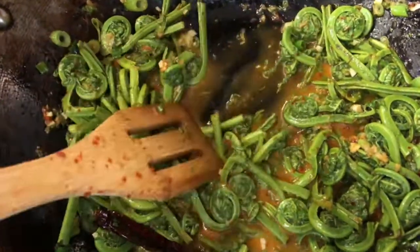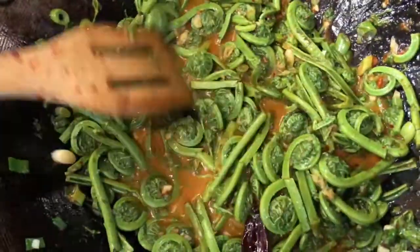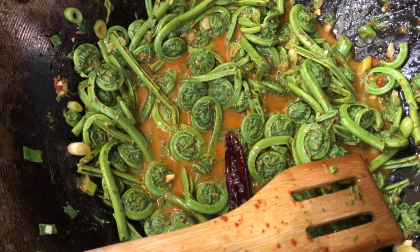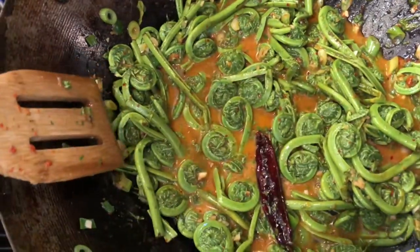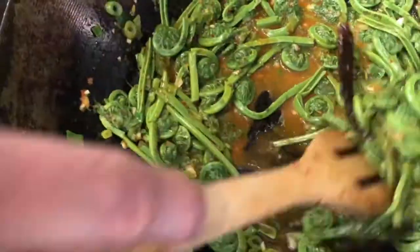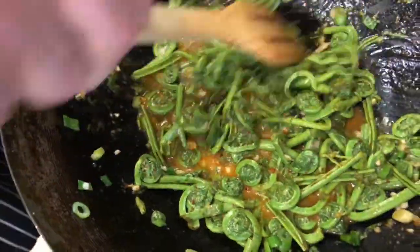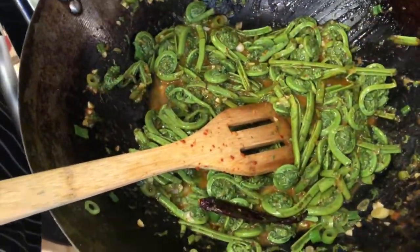And you have Chinese restaurant fiddleheads. You see what's happening? It's starting to thicken up — the cornstarch is going to activate. Now you're getting that Chinese sauce. Let's try one, make sure they don't suck.